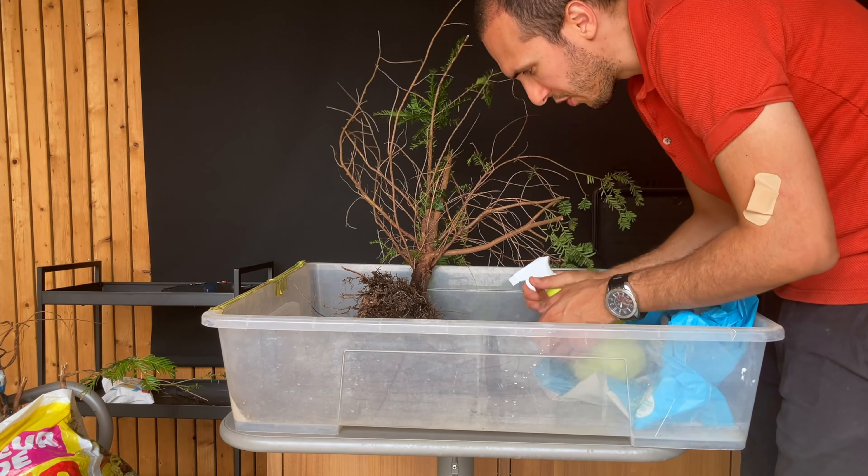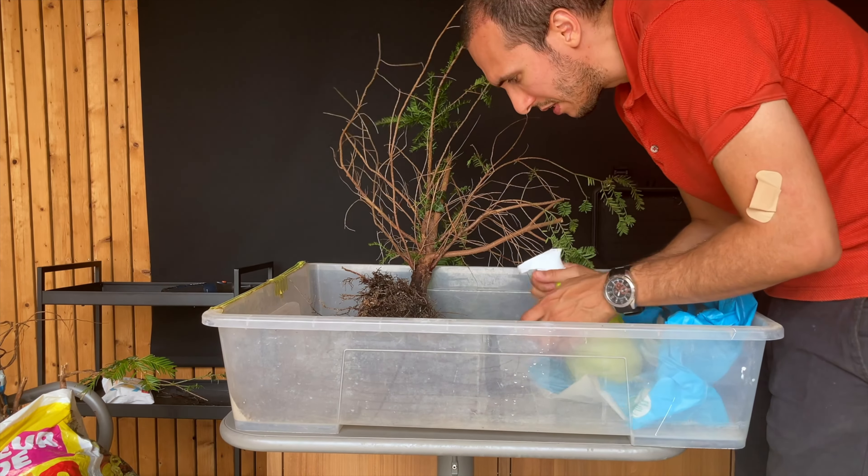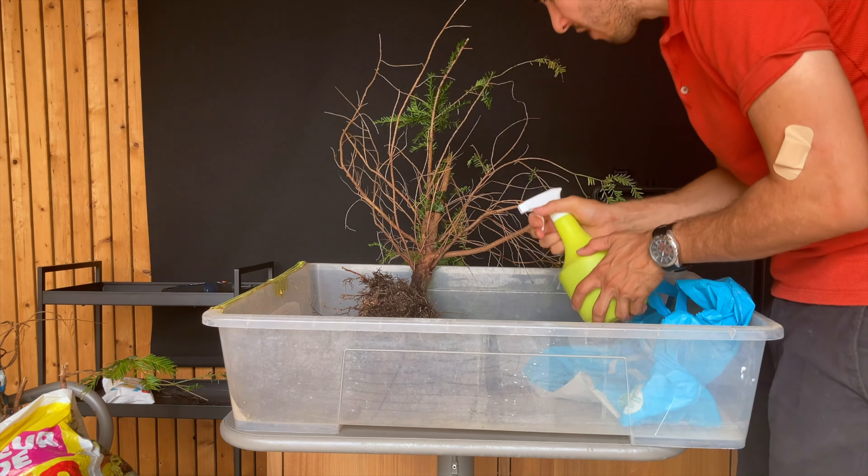The faster you repot a tree that's been collected from the ground, the bigger the chance of survival.